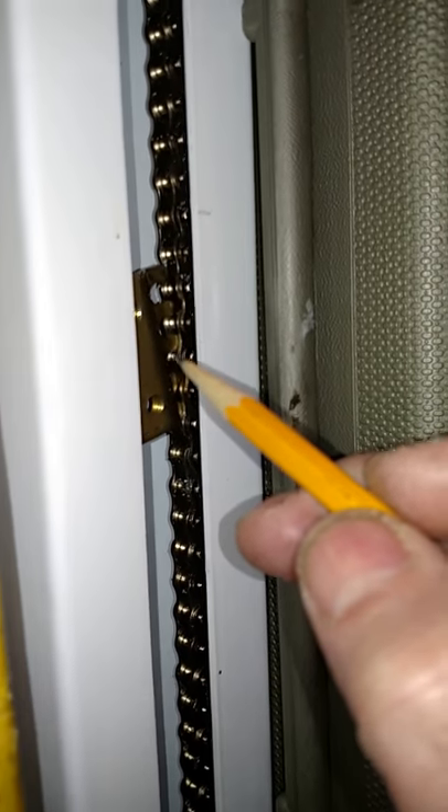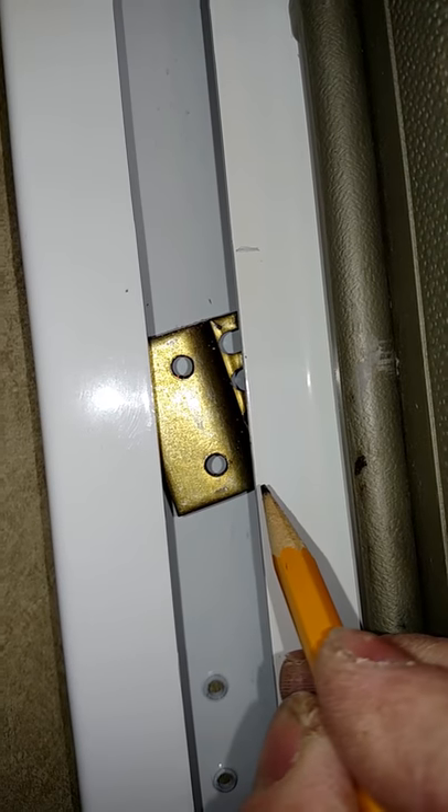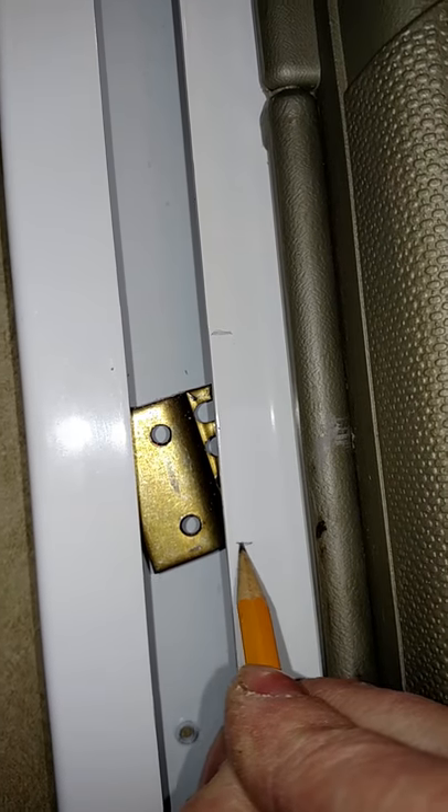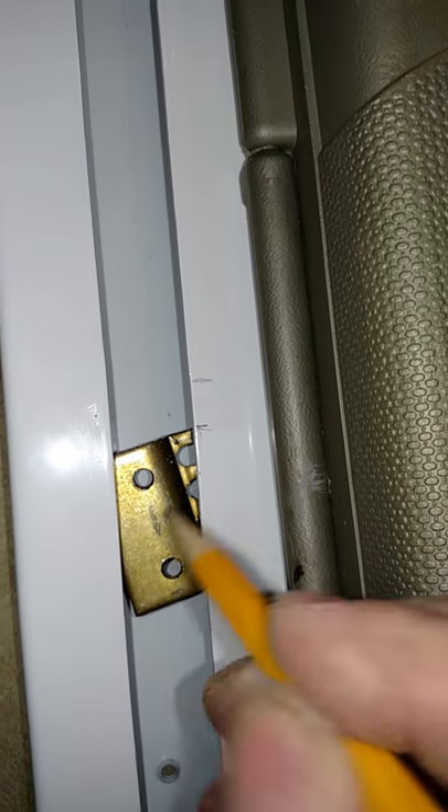Bear that in mind when doing all this work. When I took this apart, this bracket stayed in there — so I might as well come out here and mark where that thing is on the paint, so I'll know when I've got it moved up one tooth just by looking straight at it.